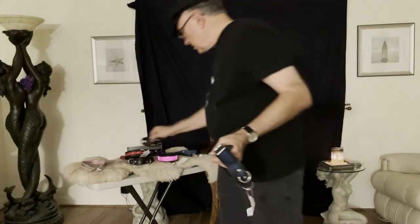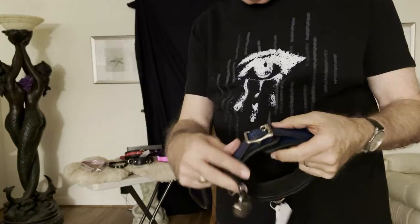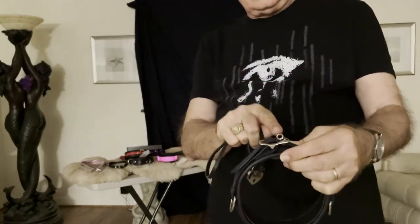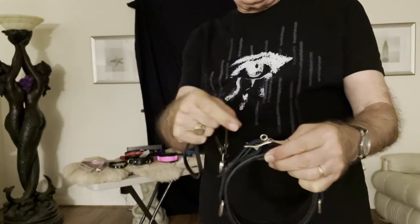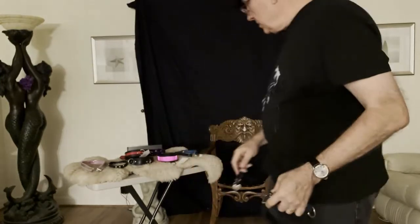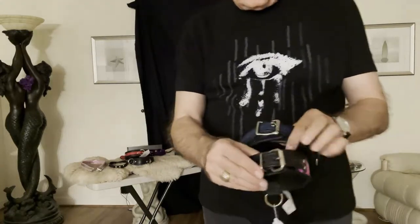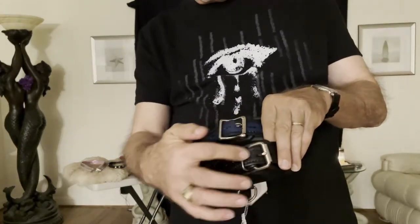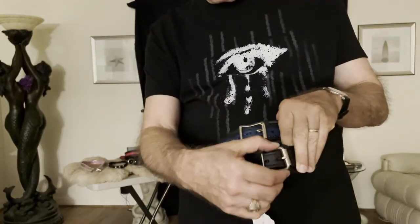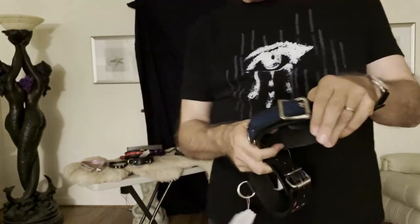Another type of closure is a roller buckle. This is a locking roller buckle — it actually has a hole that a padlock can be put through, which would lock the buckle and keep it from being able to be opened. This particular one is an example of a roller buckle that's not locking, so it could be opened and closed freely. But once the padlock is in place, the collar's not going anywhere unless the key holder wants the collar removed.